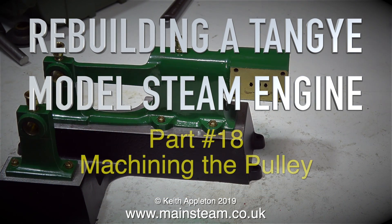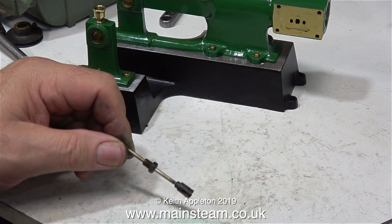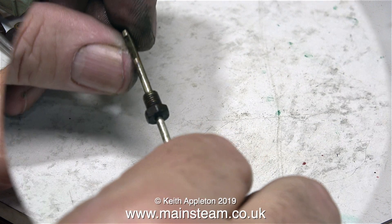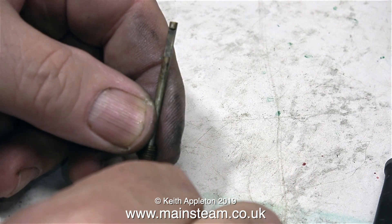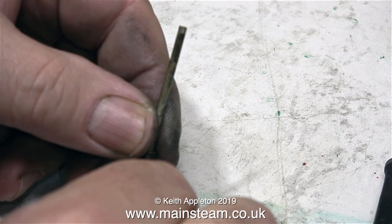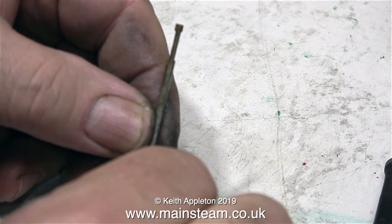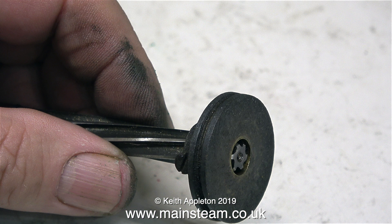Rebuilding a Bassett-Lowke tangy model steam engine, part 18: machining the pulley. This engine has one or two innovative designs — look at the way the valve spindle has been machined. It fits in a corresponding slot in the slide valve, and that's it, no adjustment, it just works. This is the steam chest, which I've just given another coat of paint because I missed a bit the first time. And this is the pulley, which is what this video is really about.